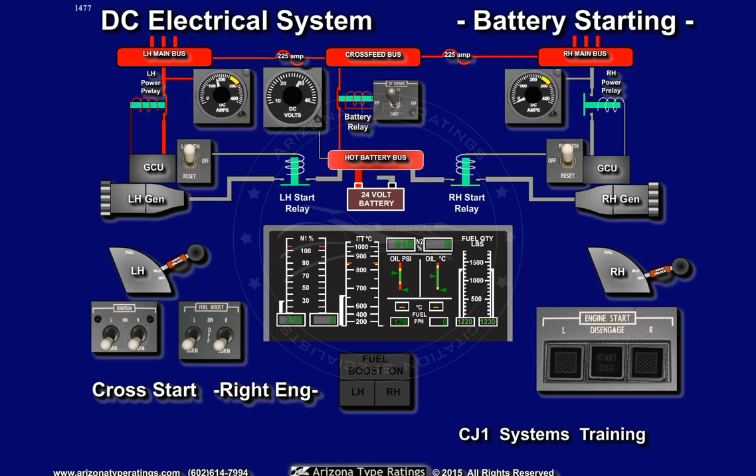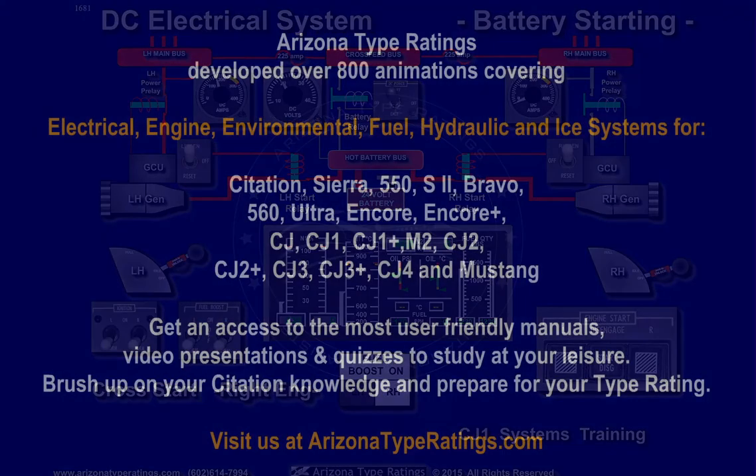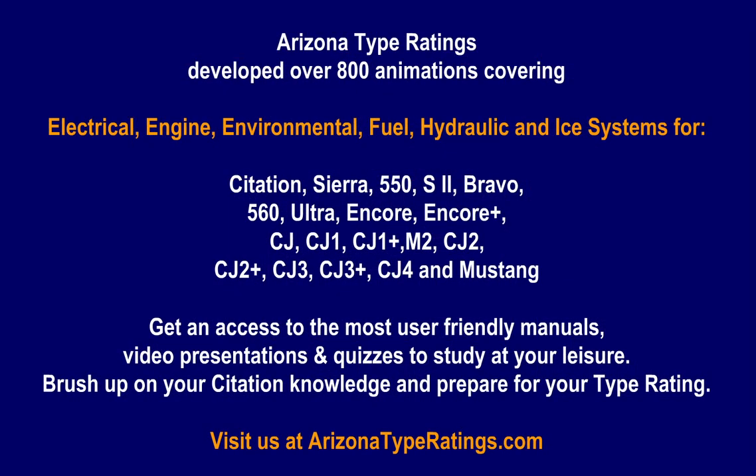A cross start, using the operating left generator and the battery to start the right engine, is as follows. With the left engine at idle power, the right start button is depressed. This will cause both start relays to close, and the battery relay to open. The opening of the battery relay ensures that the high inrush of power is reduced.